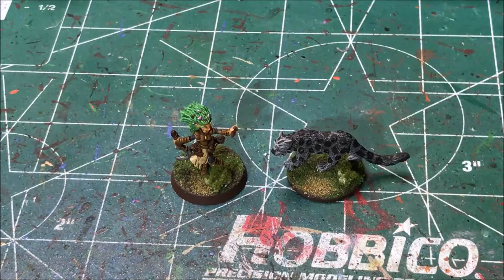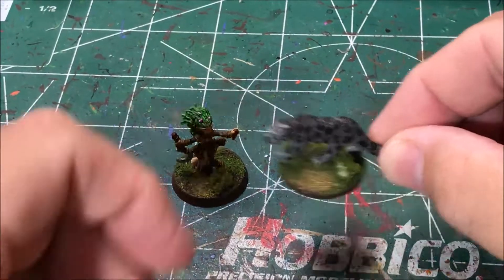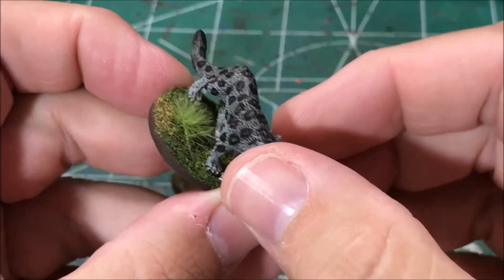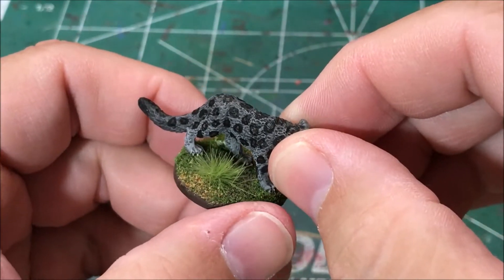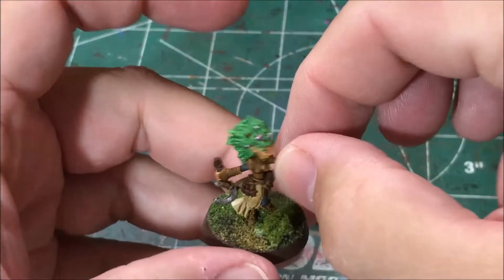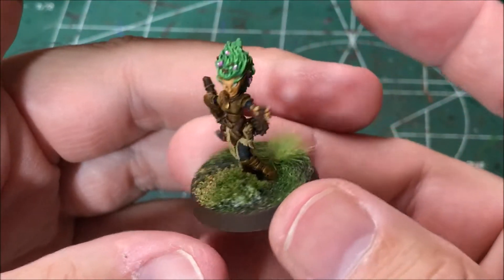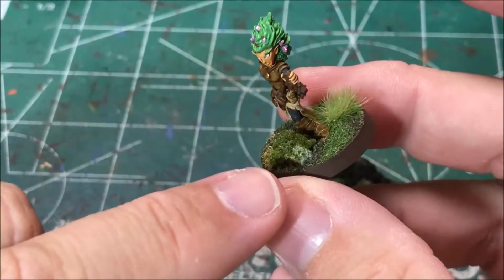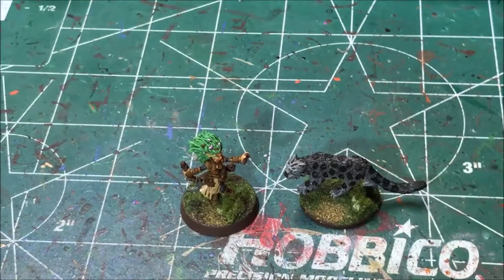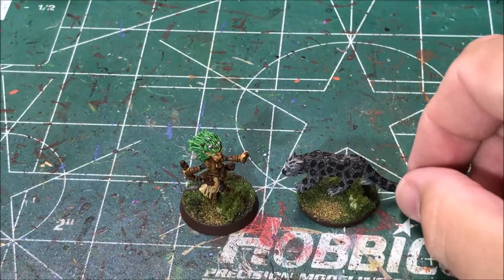I finished painting Lini and her cat Droogami — I might be pronouncing that wrong but that's what I got. I'm pretty happy with how these turned out. The pattern on the cat is something new for me; I have not tried that before but I think it is a pretty nice effect. I'm pleased with it. It'll dry up before I put a dull coat on these, but I'm pretty happy with the outcome.